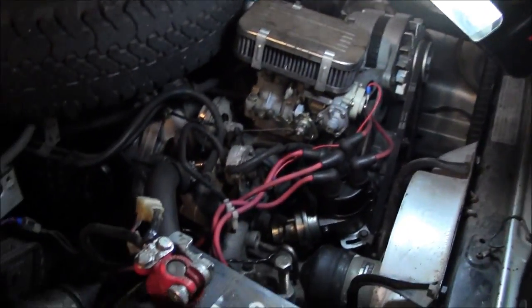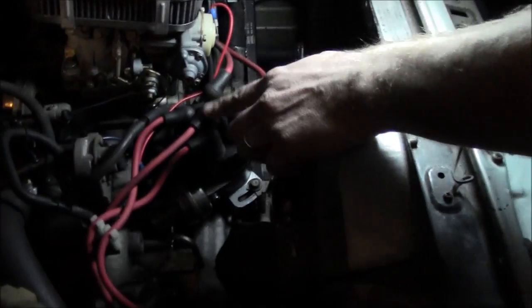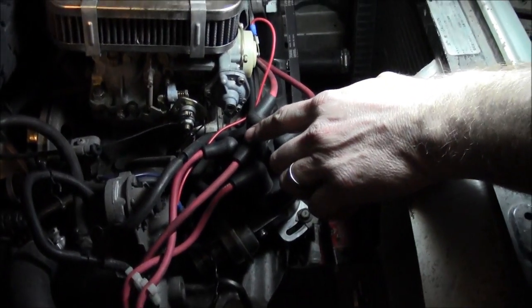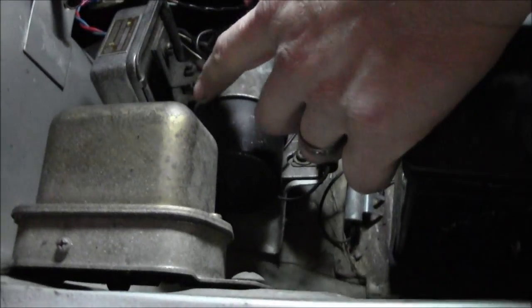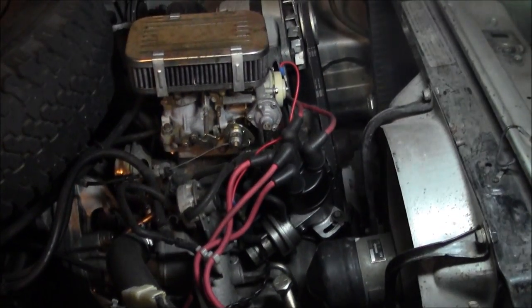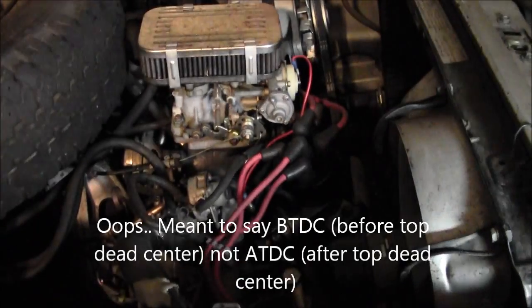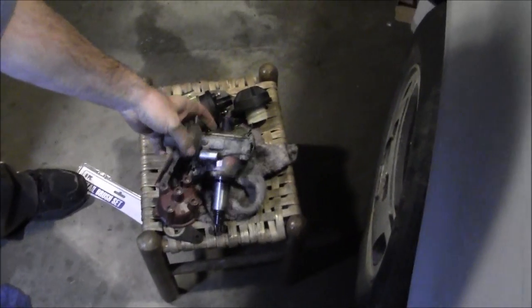I just did a swap out for this electronic distributor from an early 80s EA81, along with the coil and transistor over here. Got it timed up. Seems that I've got about 10 degrees after top dead center. Over here we got the old points distributor and coil.